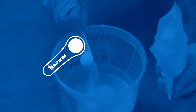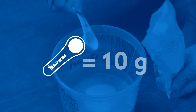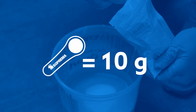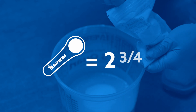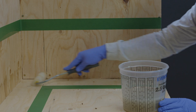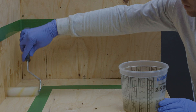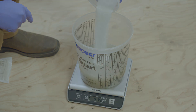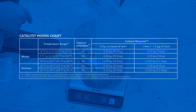Note that the ALSAN RS spoon is equivalent to about 10 grams, so it is also possible to use the spoon. In this case, we would have used about 2 and 3 quarter spoons. These concepts apply to all products that need to be activated by a catalyst — just follow the correct percentage indicated on the technical data sheet of the product you are using, based on the temperature at which you apply the product.